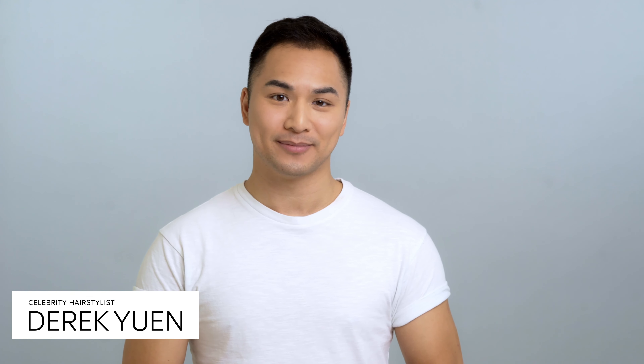Hey everyone, I'm Derek Ewan. Today, I'm going to walk you through how to get perfectly glossy hair with high-definition shine.